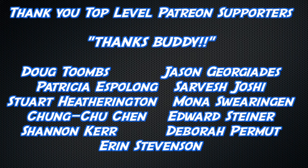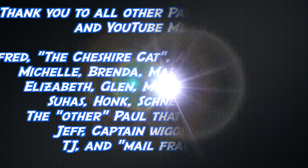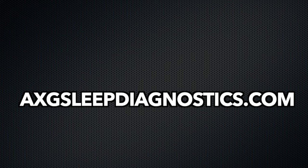Thank you to all watching, but an extra thick thanks to Doug Toombs, Jason Giorgiadis, Patricia Espalong, Sarvesh Joshi, Stuart Hetherington, Mona Swearingen, Chung-Too Chen, Edward Steiner, Erin Stevenson, Deborah Permute, and Shannon Kerr, and another slightly less thick thanks to all the other YouTube members, Patreon supporters, and other stuff.